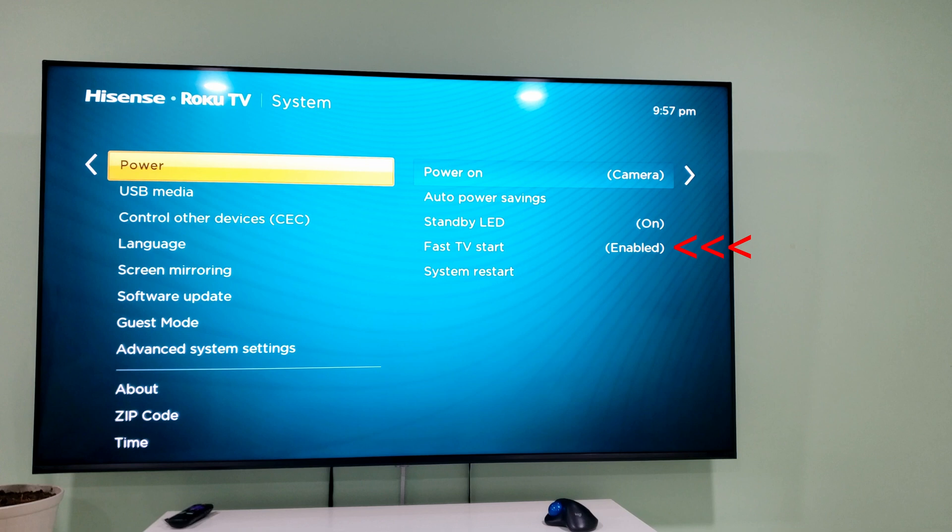Next you want to enable Fast TV Start. I believe this is necessary because it keeps the Wi-Fi connection on — otherwise the Wi-Fi will be off and your hub can't control the TV for power up or power down. Now that you're done with all these settings, let's go back into the hub and go down into Settings.